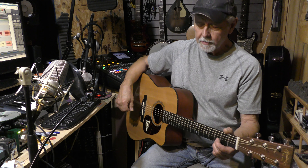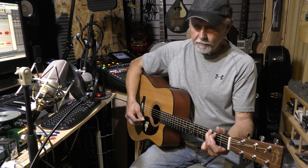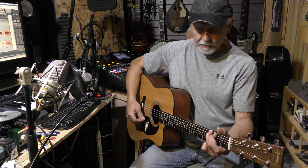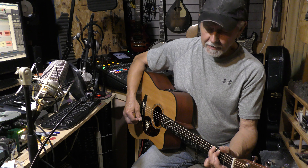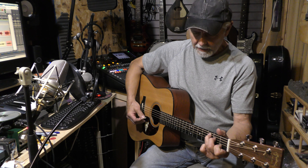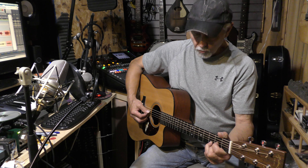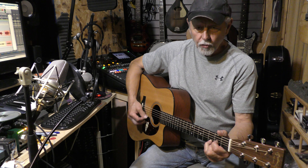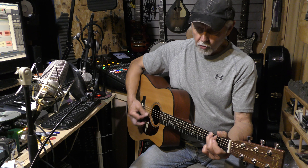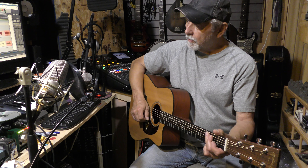Here we go. With your G chord, do eight beats: one two three four five six seven eight. Then go to your C: one two three four five six seven eight. Then your D, same thing: one two three four five six seven eight. Then back to your G: one two three four five six seven eight.